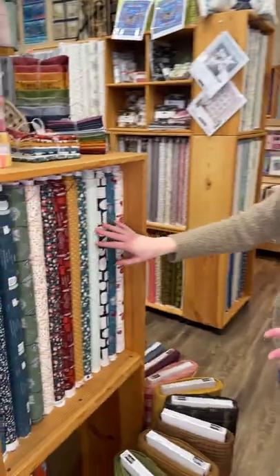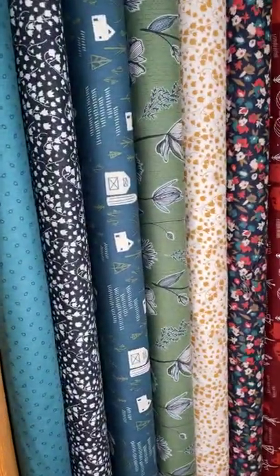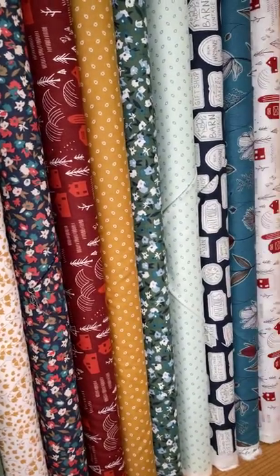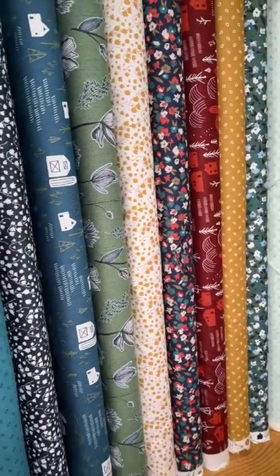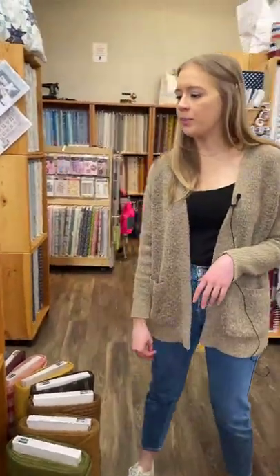We'll hop right over here. We've got this line right here — it's kind of like a farm, vintage-y feel. This one is Raised by Clothworks. You've got really beautiful, rich tones in this one. I'm a big fan of all the florals in here — I think they're really unique and special. So definitely a fun one to consider.